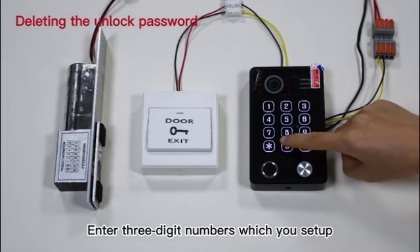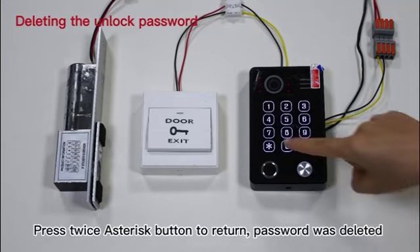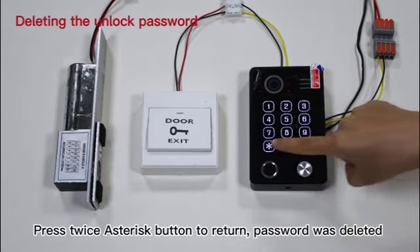Step 3: Enter the three-digit cell number which you set up and press the hash button for deleting. A long beep sound will be heard. Step 4: Press the asterisk button twice to return — the password has been deleted.